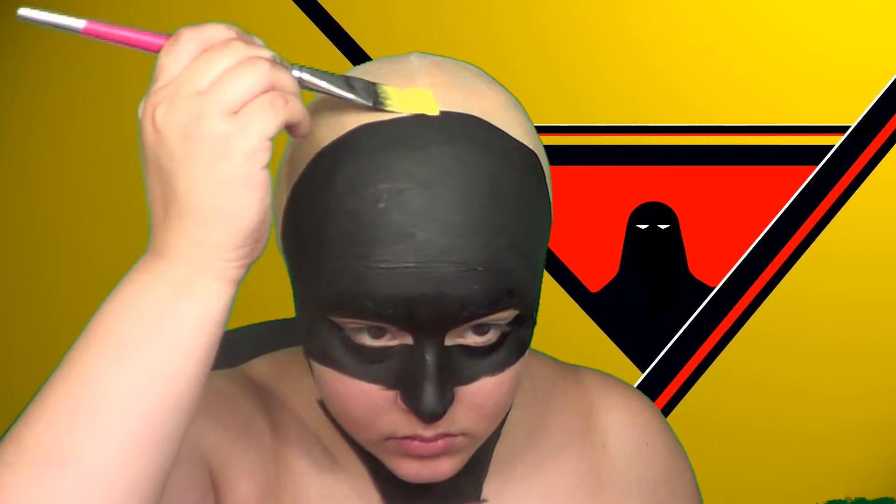I didn't paint the whole bald cap black because in the cartoon he has this kind of outline in yellow, and then the outline is outlined in black. So I went ahead and started painting that. Just be careful mixing the black and the yellow because it's a very big pain to get off.